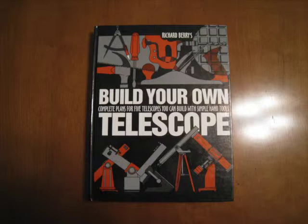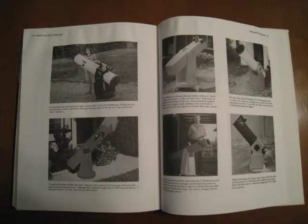This book retails for about $29.95, but you can pick one up used for as low as $8.99 plus shipping. Just check Amazon or eBay and you should be able to get one for cheap.